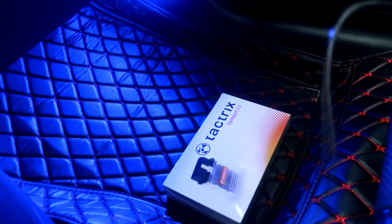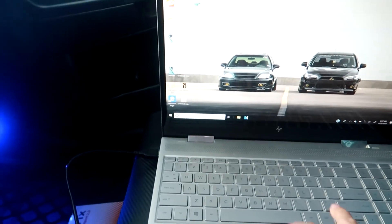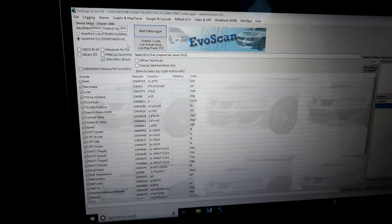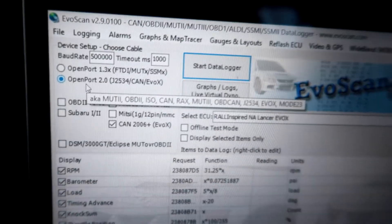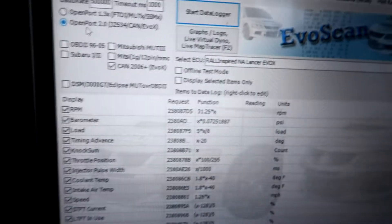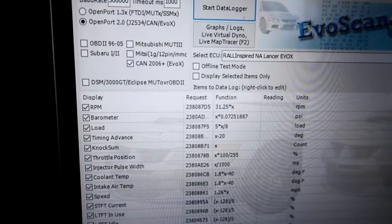It's gonna go down here and connect to my laptop, and once it's connected I'm gonna go ahead and open my EvoScan software. That's a software you can get for $25. Here's EvoScan — a few things you have to do beforehand. Make sure this is set to open port 2.0 since that is what I'm using for my Tectrix cable, and then make sure CN 2006 Plus Evo X is selected.